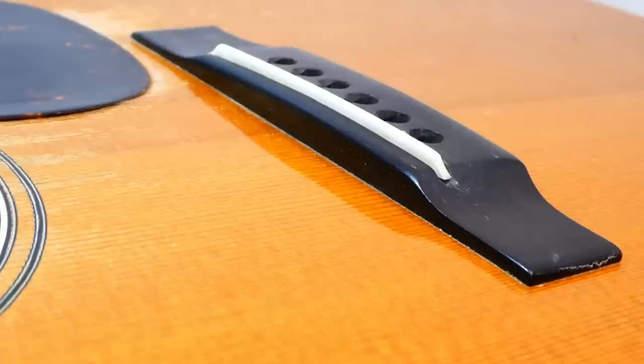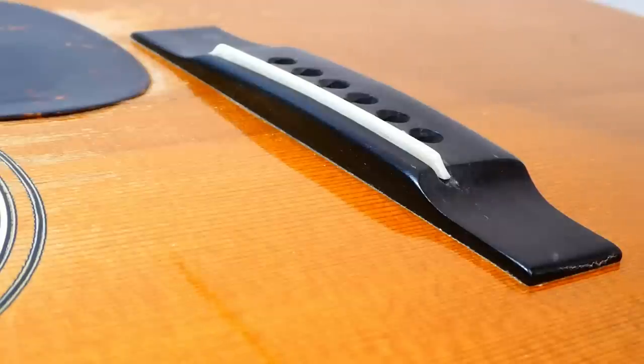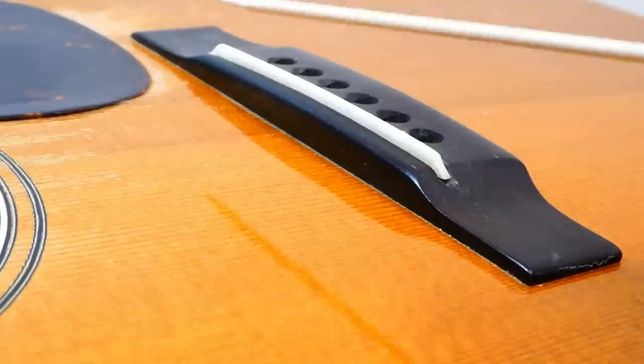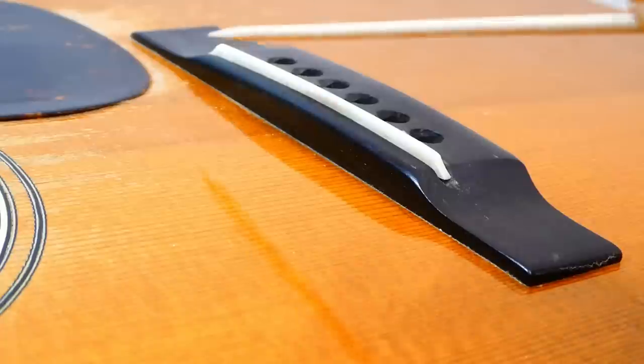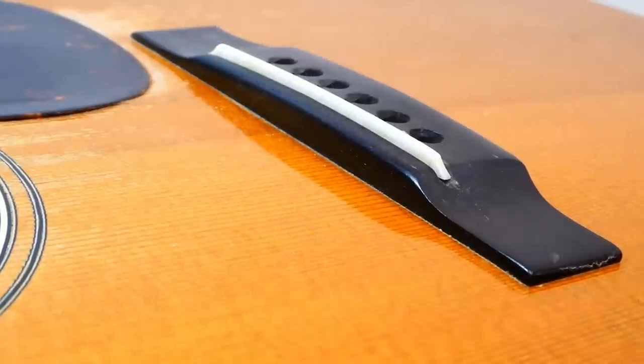Now that was August, and it shows back up again in February showing a spread of 4/64ths on the bass side, 2.5 on the treble — which would be 62 thousandths, 40 thousandths, 1.5 millimeters, 1 millimeter. So the string height has gone down about half a millimeter, or 22 thousandths, or 1.5/64ths.